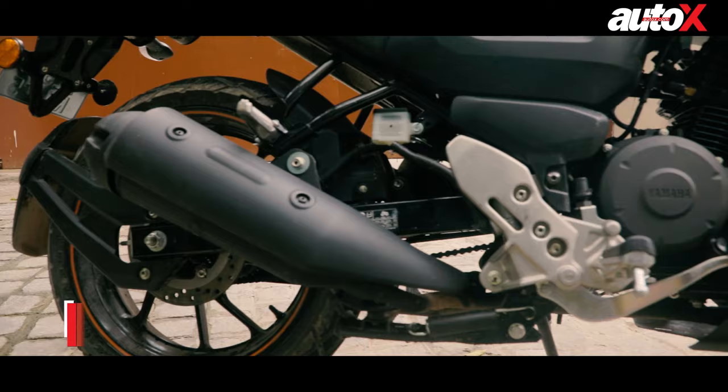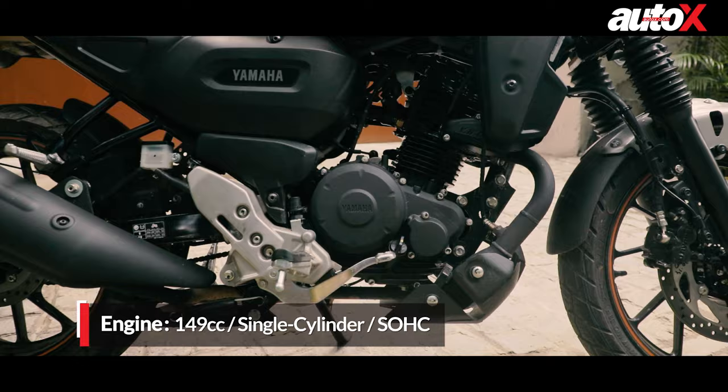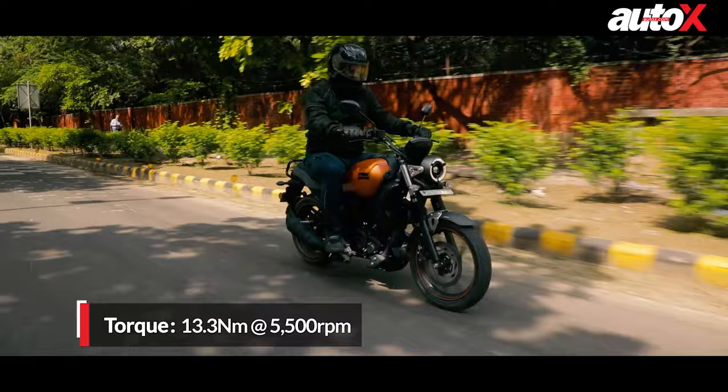Coming to the engine, it's of course the same engine from the FZ — the 150cc single-cylinder air-cooled engine. This engine is actually the least performing engine in the entire segment; it's got the lowest power as well. It's got just over 12 brake horsepower and 13.3 Nm of torque, so it's not the best power output in terms of what you have on offer in this segment.